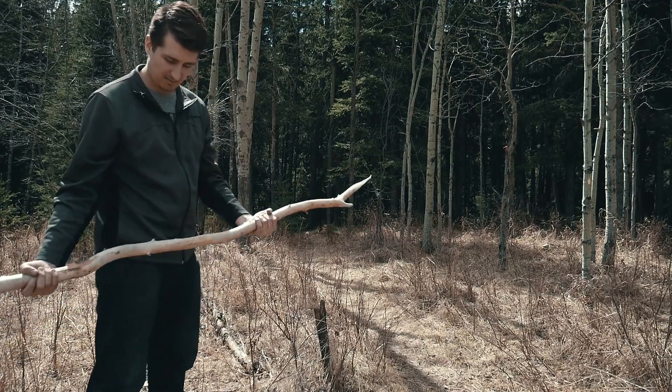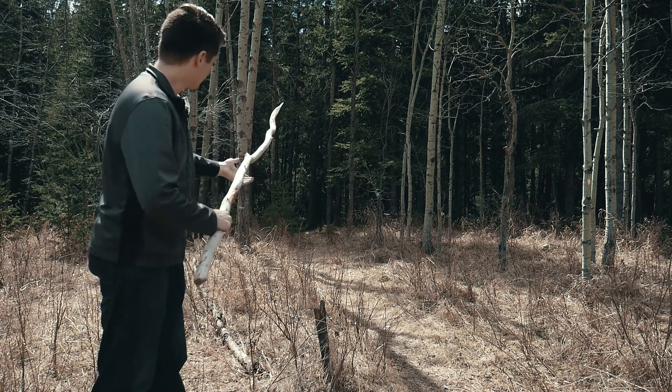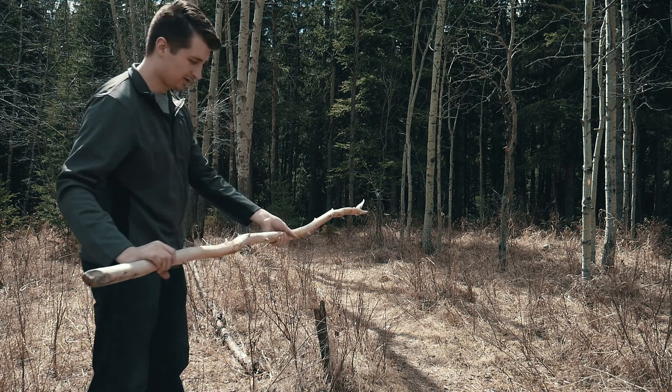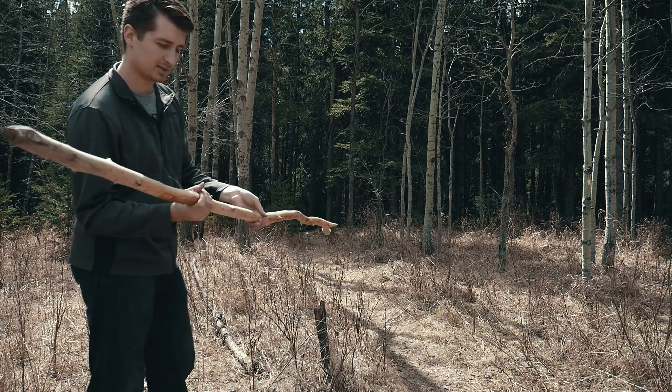I'm gonna throw this, my makeshift spear, right down this little path here into the trees. Let's see how far I can throw it that way. So here we go.